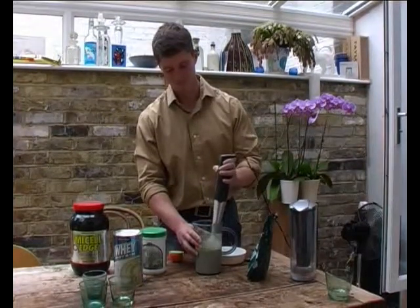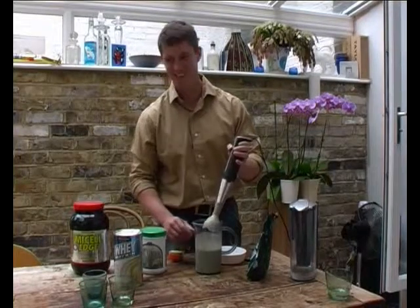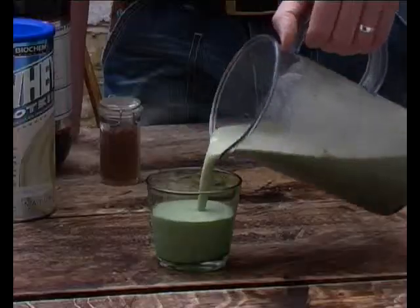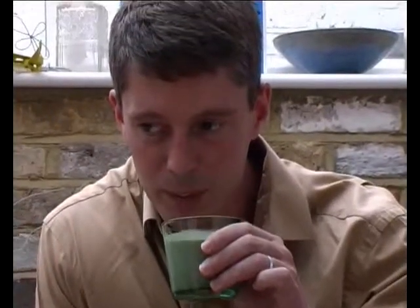It looks very green — it's a green monster. Let's try a bit of this. Tastes nice. That is nice, isn't it? It doesn't look nice, but I'll tell you what, it's lovely.